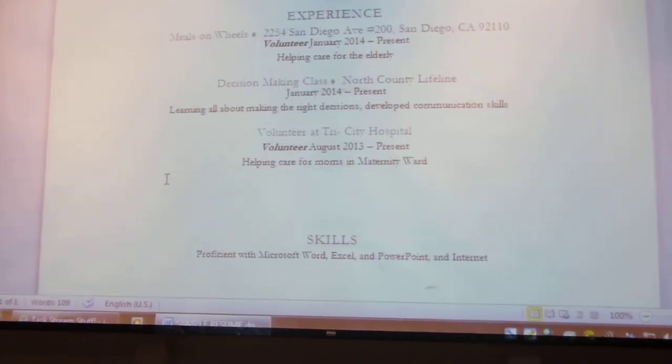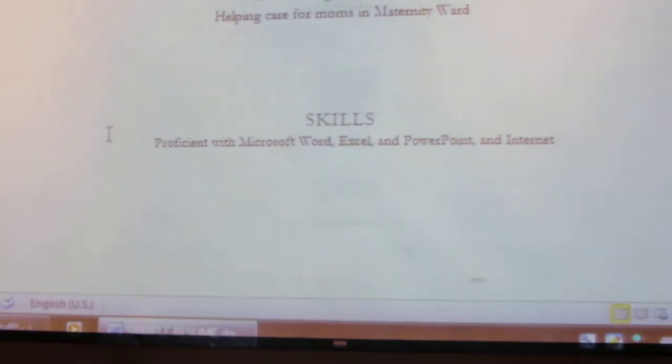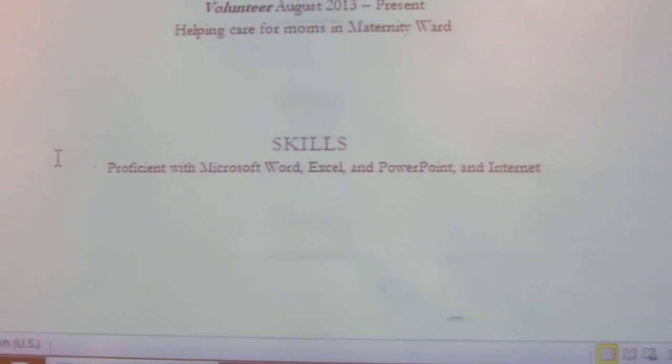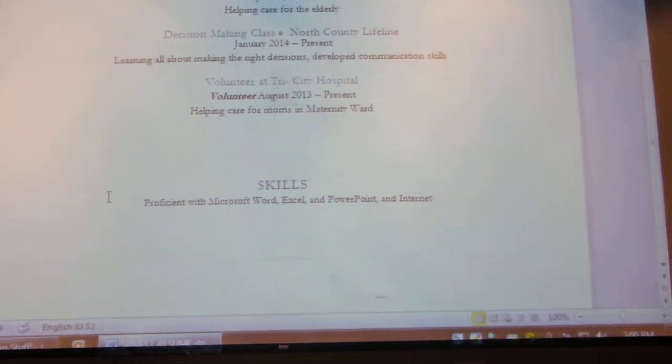We listed all her experiences properly, and at the very end we talked about her skills. Because we taught her Microsoft Word, we also talked about Excel and PowerPoint a little bit, and how to effectively navigate the internet, which is also a very important skill for young people to know nowadays.